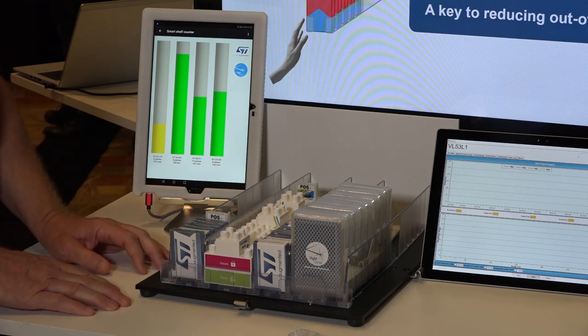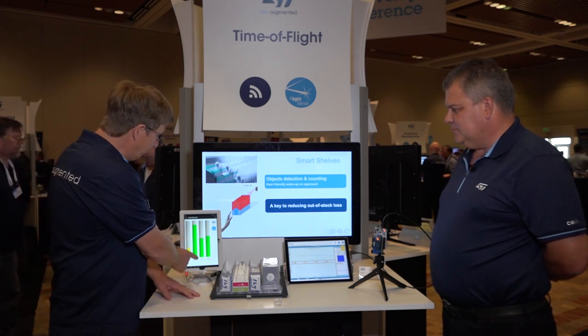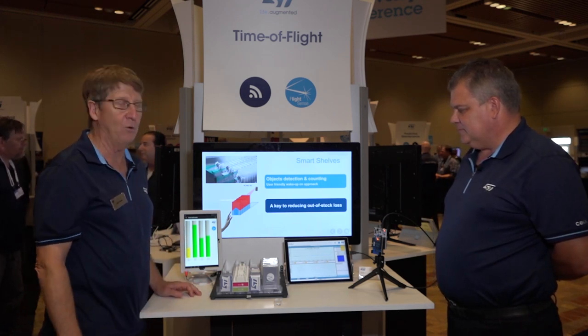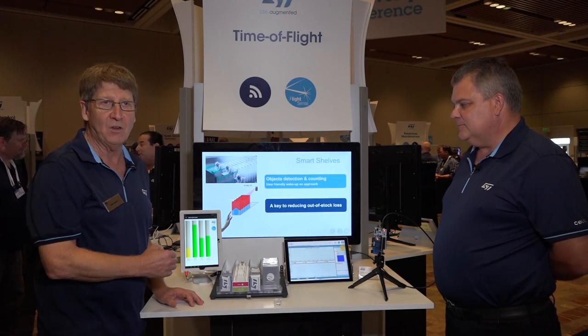It's a pretty simple application. And using ST's Bluetooth Low Energy processor, we can calculate an inventory control. It's just yet another application of what we can do with the time of flight sensors.